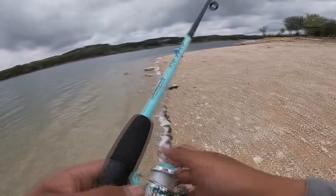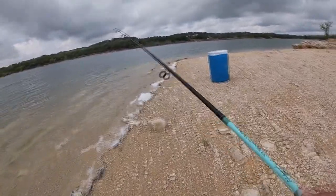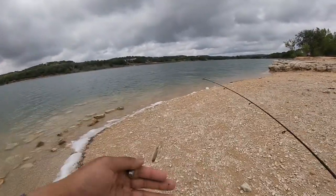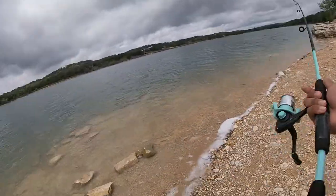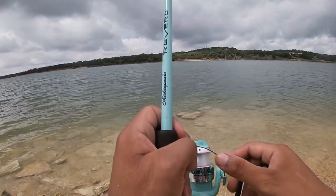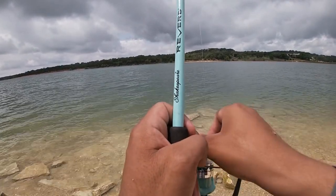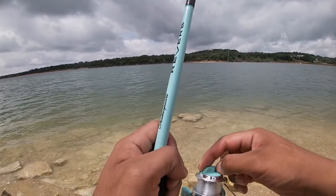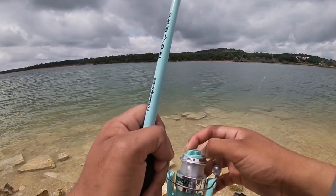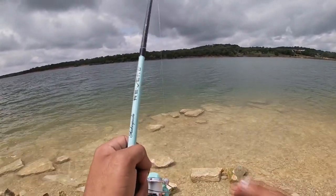Boom, and you guys are ready to cast out your rod now. We are gonna cast it over here. You guys can see we have our weight and bait 12 inches apart. Cast it out and let it sink all the way to the bottom. Once it's at the bottom, you're gonna want to set your drag a little bit low so the fish can pull it. If you can't pull it easily, put it down a couple more notches. Reel in any slack and just leave it there.